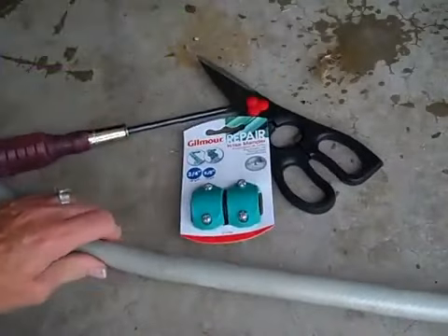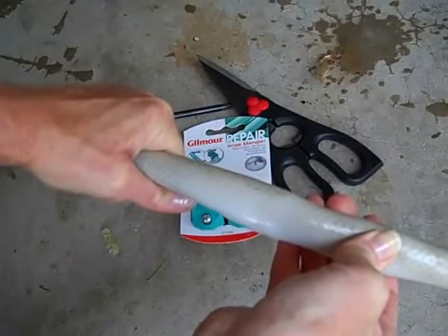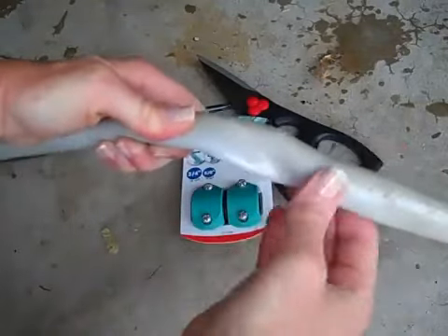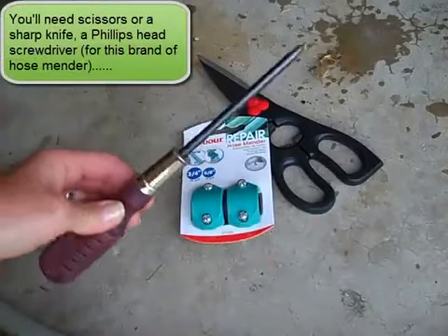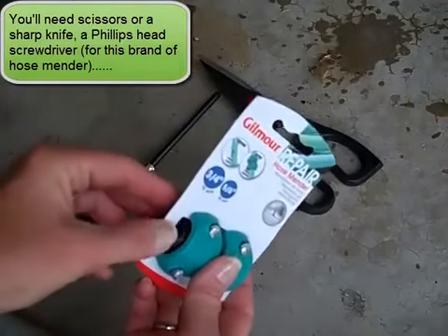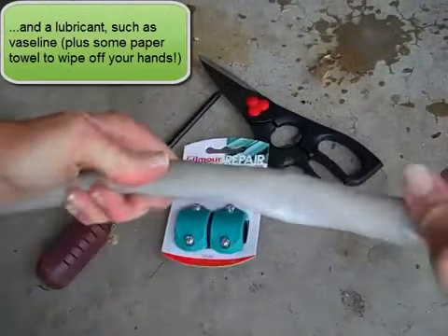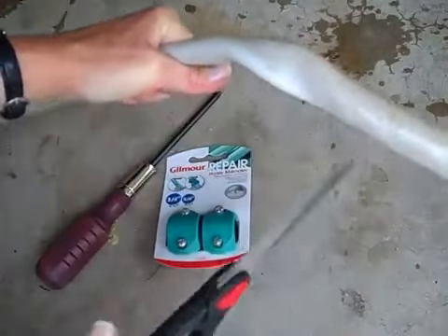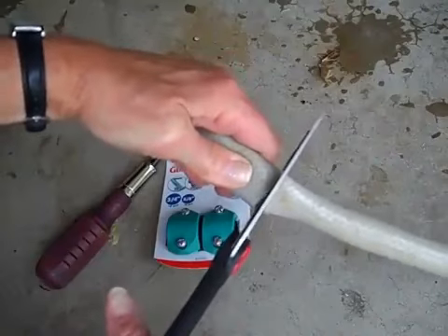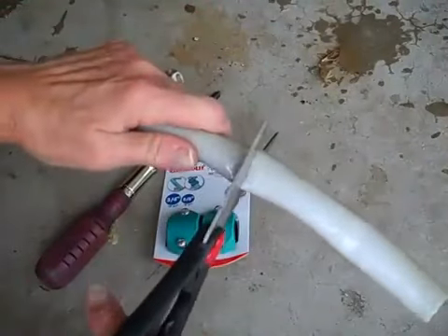This is the hose I'm going to repair. It's connected to a hose reel, and that's why I want to repair it instead of buying a whole new hose reel. There's a hole here. I'm going to cut out this section with scissors. I also needed a Phillips head screwdriver, and it was recommended to use some kind of lubricant like Vaseline.